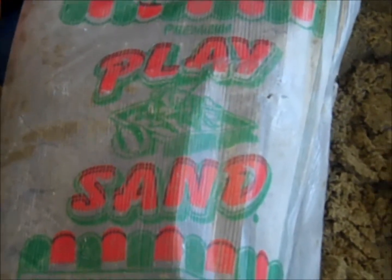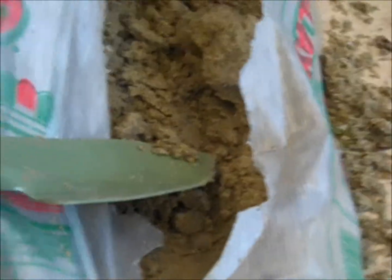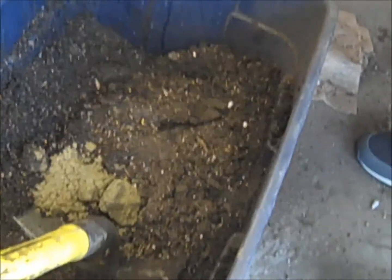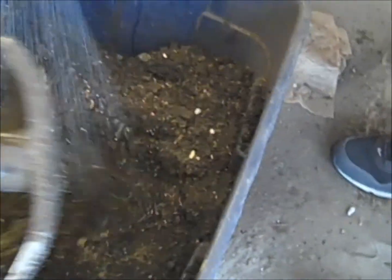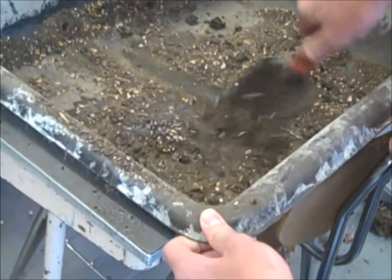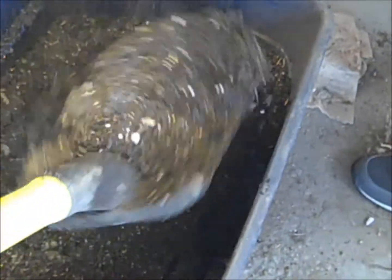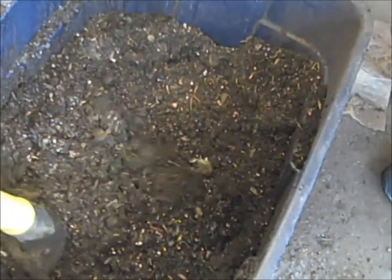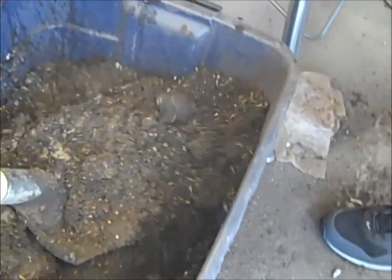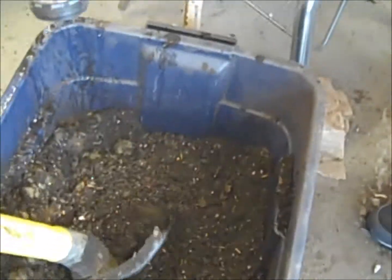Here we are mixing our play sand with our peat — basically a 50-50 mix. We usually add a little water as we mix to keep the dust down and make the mix moist before we start planting the seeds. It's easier to handle this way.